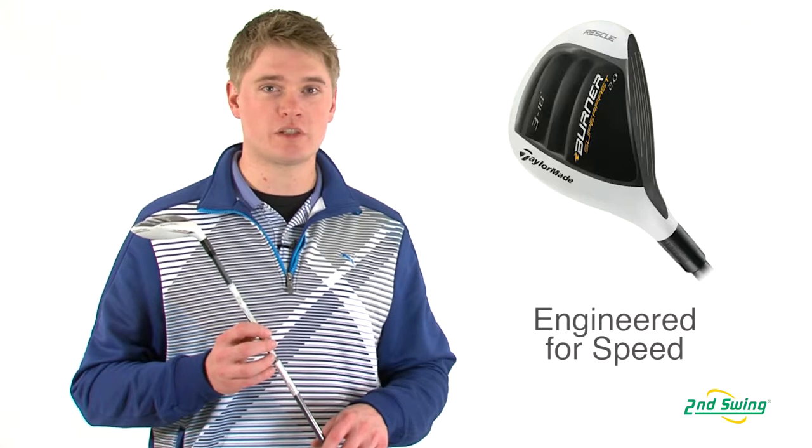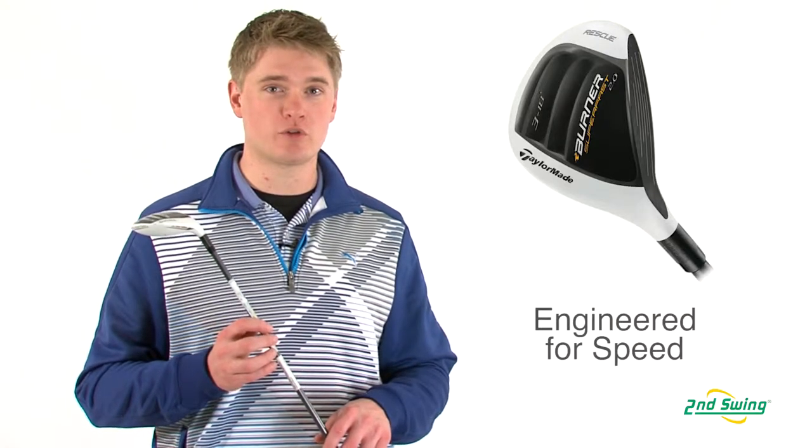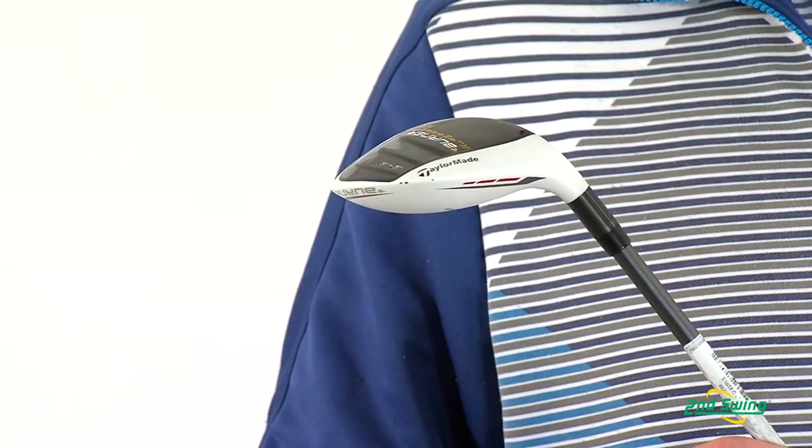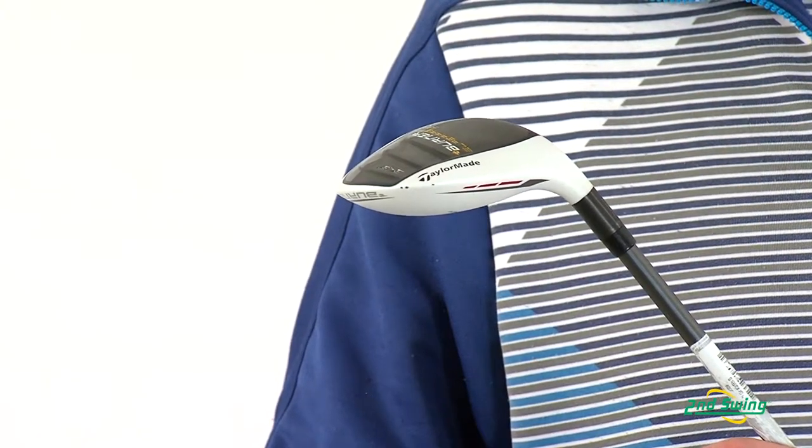Jason Henning with Second Swing here today to talk about the TaylorMade Burner Superfast 2.0 Rescue. The 2.0 Rescue is designed very similar to the rest of the 2.0 line, with a lightweight and longer shaft to help increase swing speed, which helps you hit the ball farther.